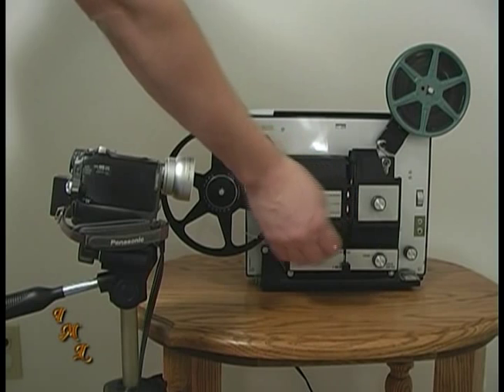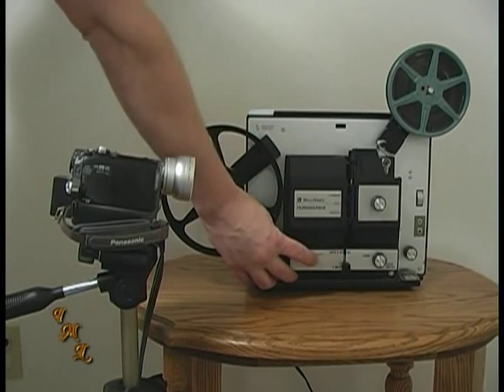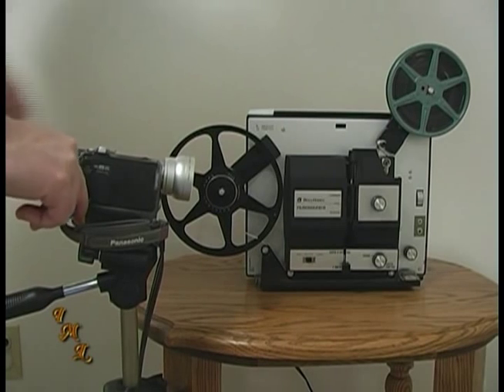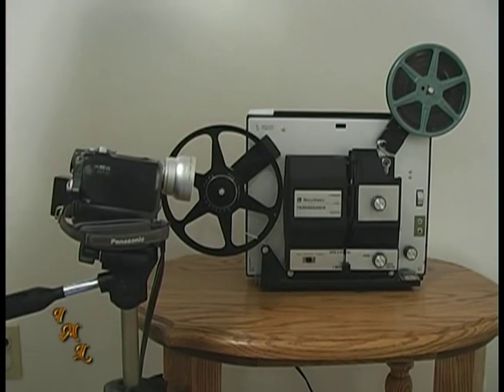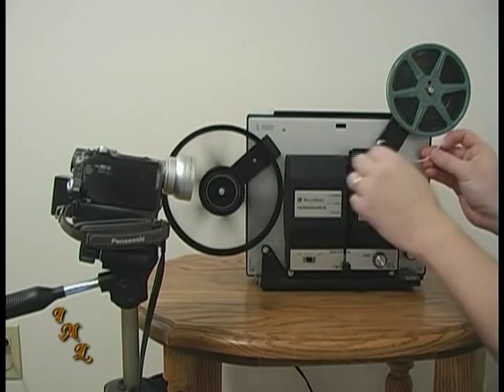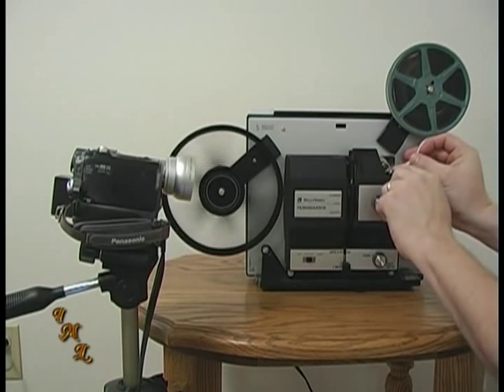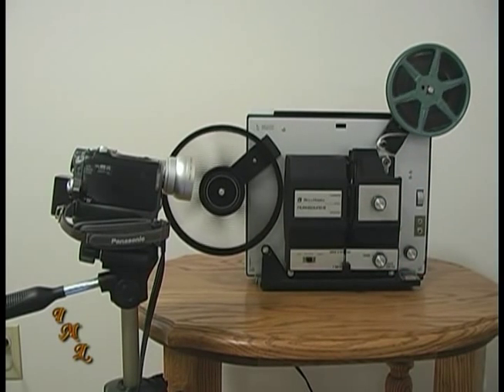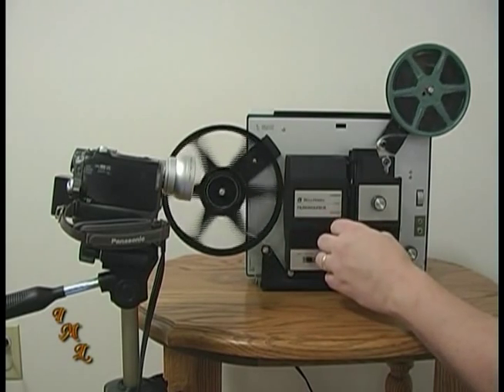Once the camcorder is adjusted, turn it and the projector lamp off. Any time you turn the projector light on and off, make sure that you run the projector's fan until the bulb has cooled. When you're ready to transfer, feed the film through the projector so that the white lead is wound around the take-up reel. If your film does not have a lead or has a short lead, feed the film to the point where an image appears on the paper and stop the projector.